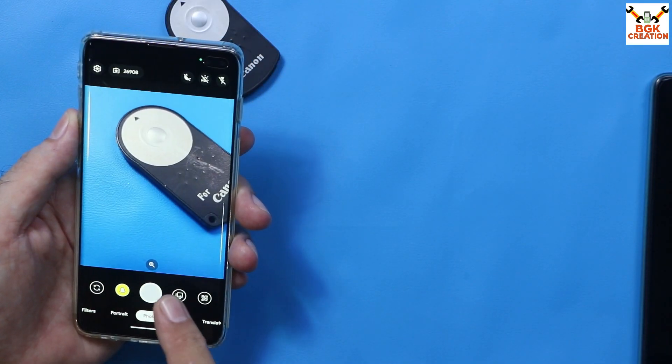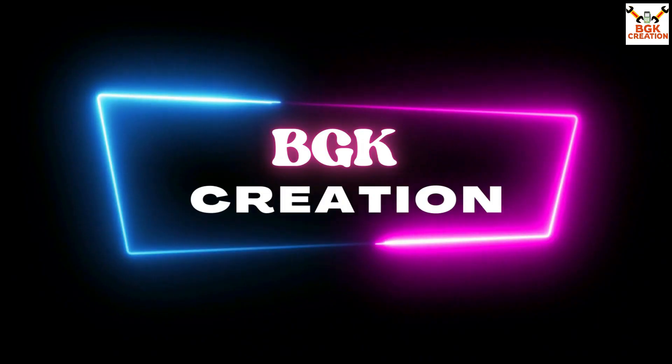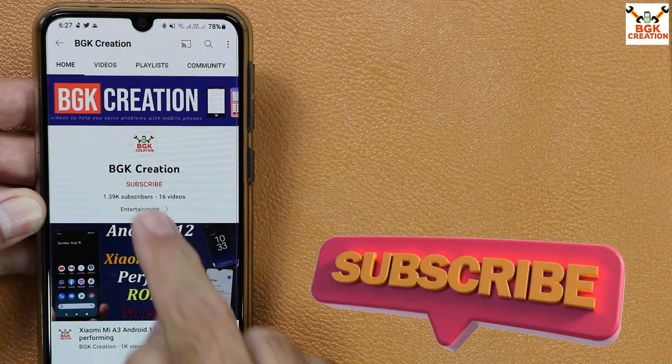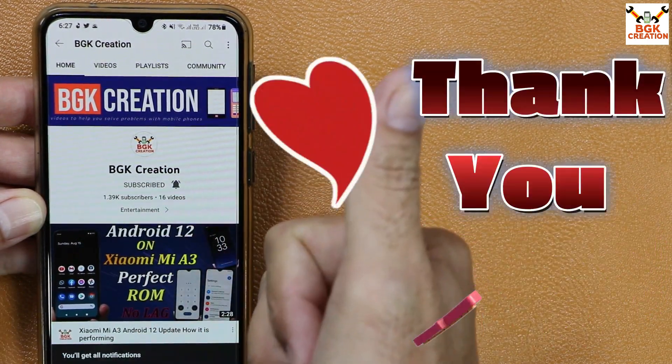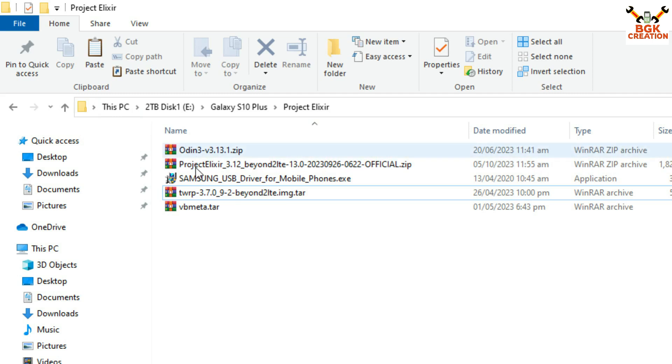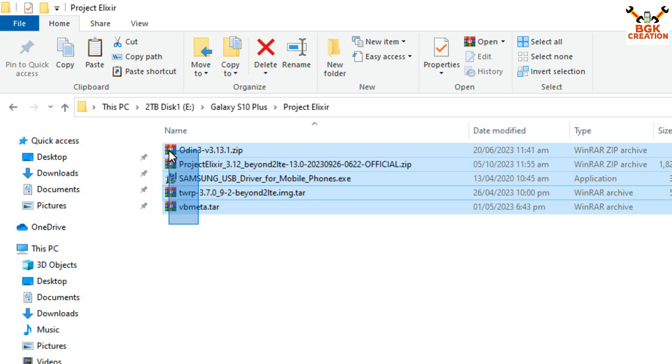If you find my videos helpful, please subscribe to my channel and tap the bell icon to select all notifications. All links are provided in my video description. Make a new folder and download all the files required for the flashing procedure.